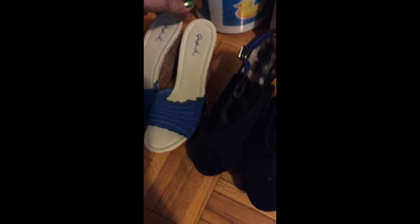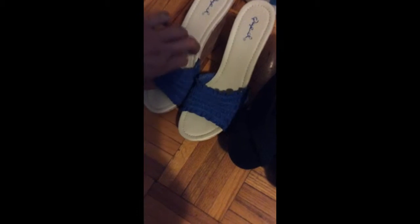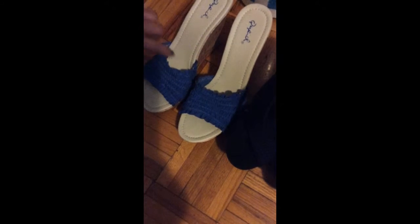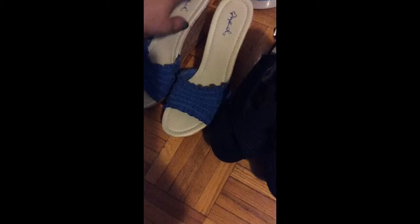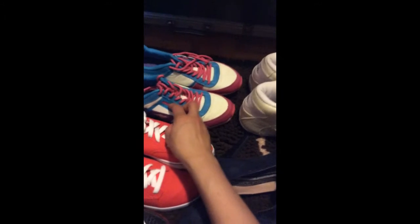This one is also a cute high wedge, my favorite. It's leatherette and very comfy — three inches high on the back, one inch at the toe. It slides from the toe, has blue elastic on the front and a curly detail on the side. When you're wearing it, it's very comfortable.